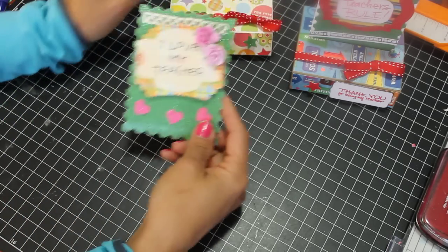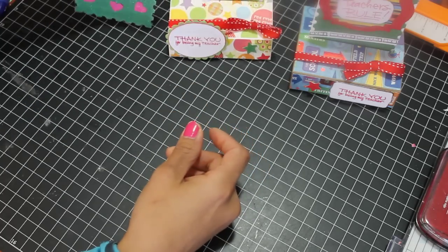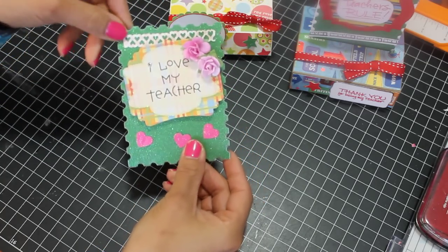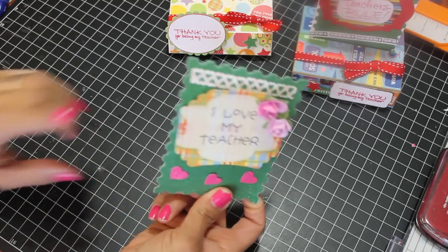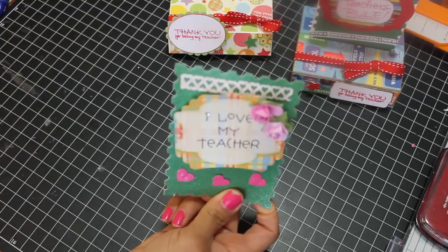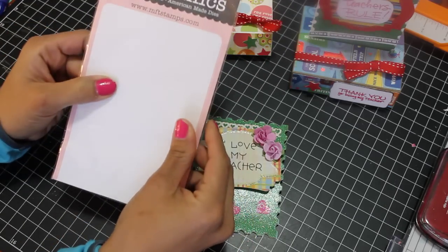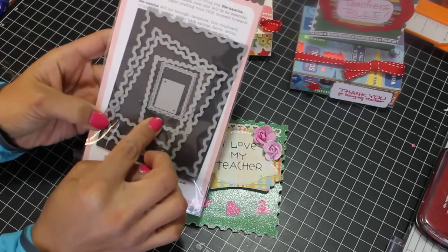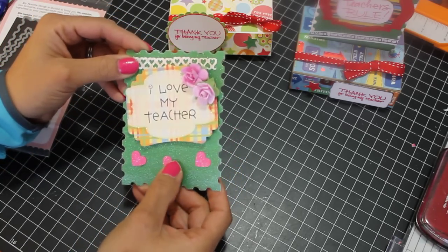This is just another card I made. I was going to use it for the pop-up card, but then I realized it wasn't going to be long enough. So I figured it still can be a cute card anyway — same concept. I did use the postage die that I just recently got. It's Dynamics, and it's just this postage steel die that I used to cut this out. I think it's really cute and I think the teachers will appreciate them.